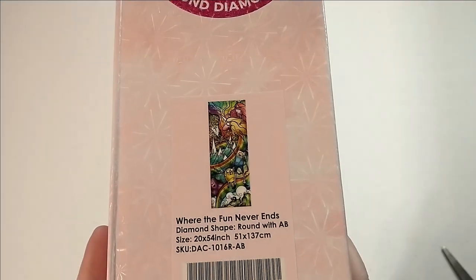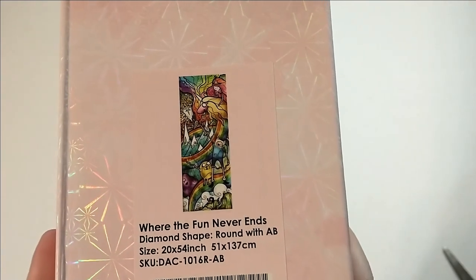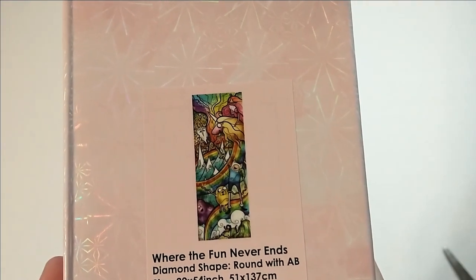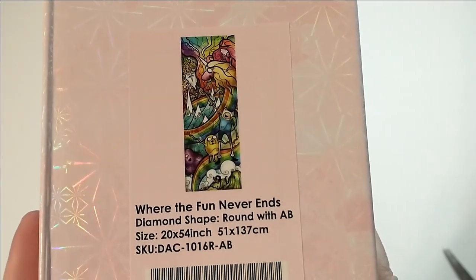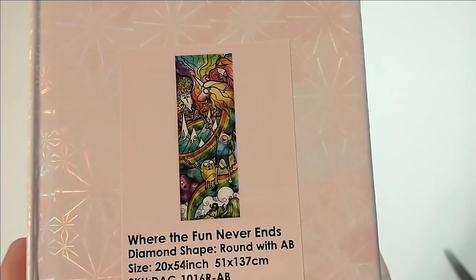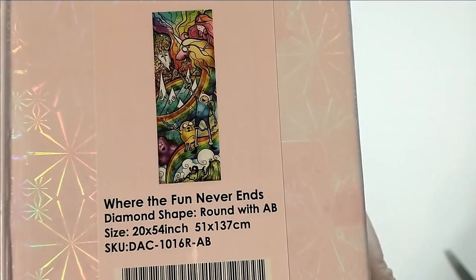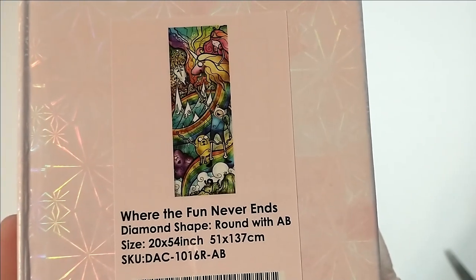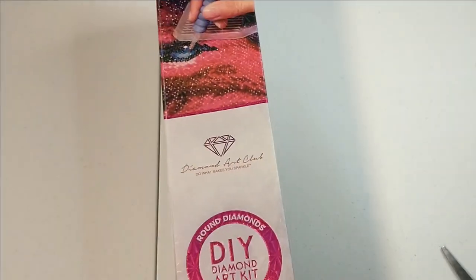So this is one I'm really excited about — "Where the Fun Never Ends" by Mandy Manzano. It is a round with Aurora Borealis. The only thing that would make this better is if it was square, and it is 51 by 137 centimeters, so it's gigantic. It's one of those long ones and it is Adventure Time themed, and I'm really excited about it.